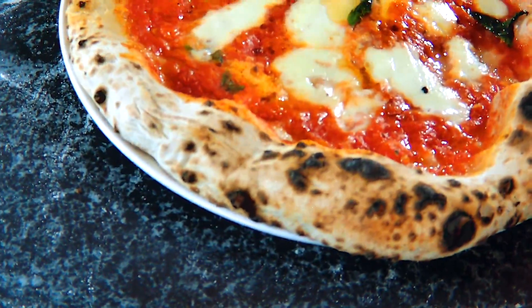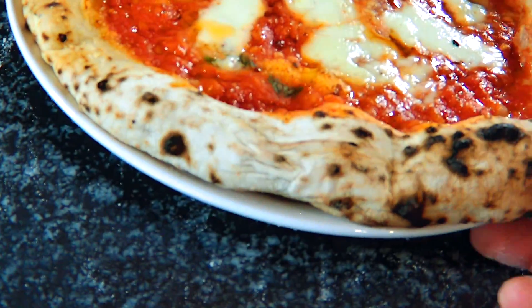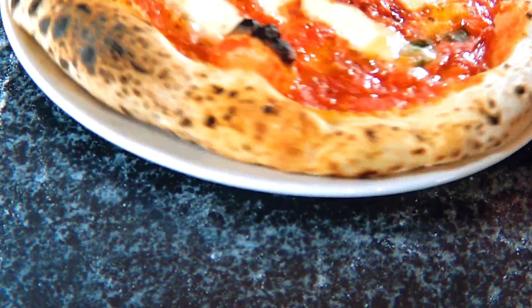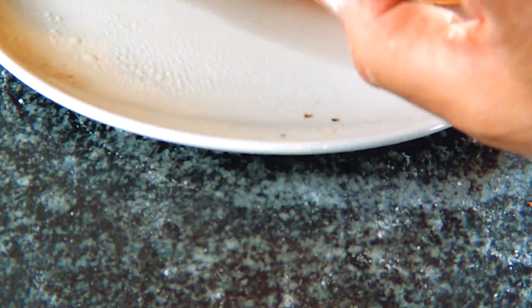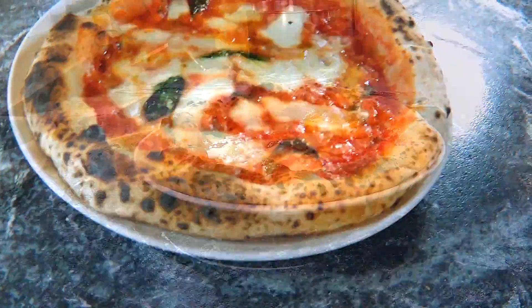And this is the bottom. To be honest, I'm very happy with the bottom — I never got results like this with the Rockbox oven. Never. Maybe this is because of the corduroyed stone material Unicoda uses for their stones. I don't know, I'm not an expert.